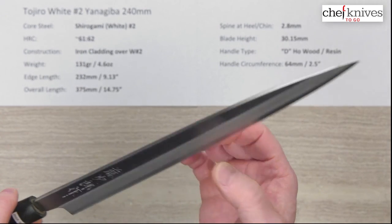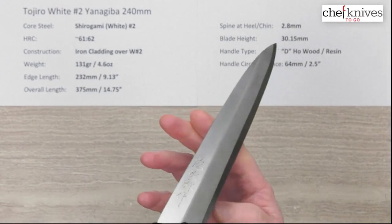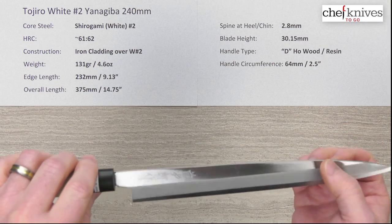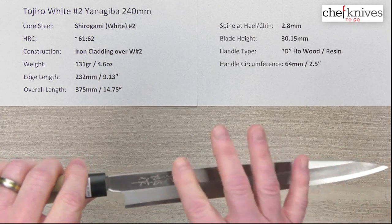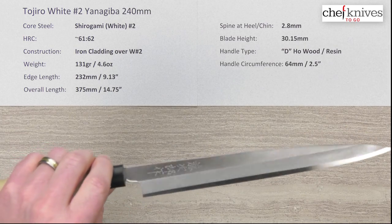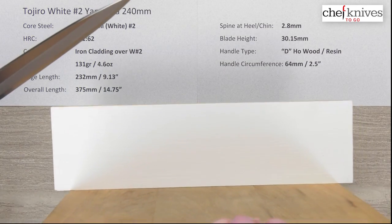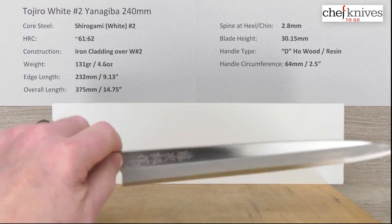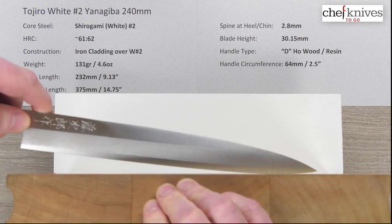This one is pretty straight out of the box. You want to sight down the edge and the front to make sure there are no major undulations, low spots, or high spots. This one's pretty straight, but especially with lower-priced single bevels, always get a good look at them right out of the box. If you get one from Chef Knives to Go that has some issues, take pictures and contact them — they're pretty good about exchanging if you suspect a problem. Always inspect these before you start using them.